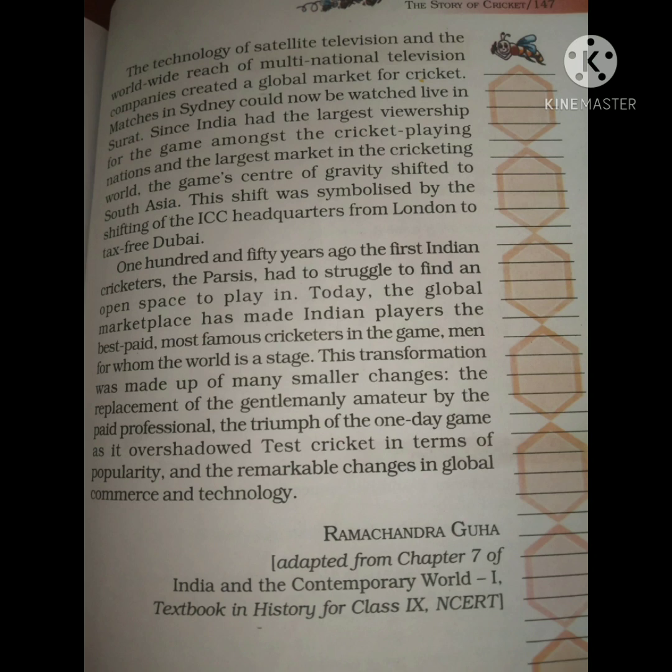After independence, television encouraged cricket enormously. It brought cricket to the people. Kids who were away from the game could now see their idol cricketers on television and imitate them. Through television, Indian audiences could watch world-level cricket, and the center of gravity of cricket began shifting to South Asia.